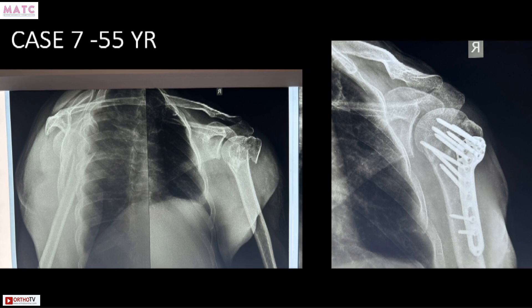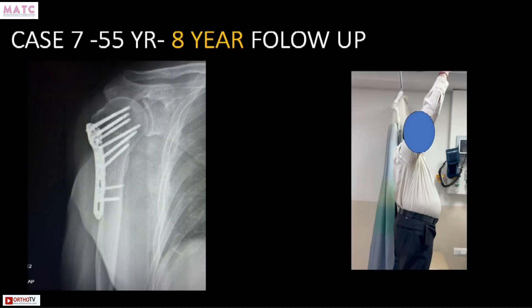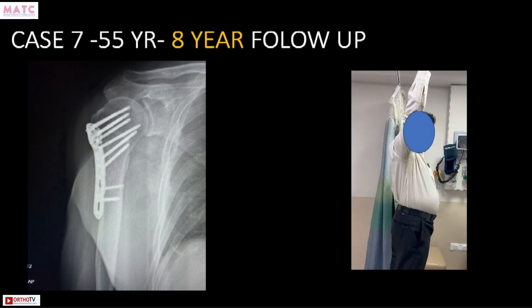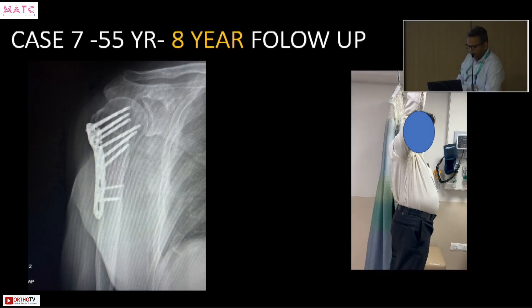For PHILOS enthusiasts — here is a 55-year-old with a fracture that is not difficult to fix. As soon as you open, you reduce the fracture, the fragments fall into place, you apply PHILOS plating. This is an eight-year follow-up: united very well, no complaints, no pain, no impingement, and good range of motion.